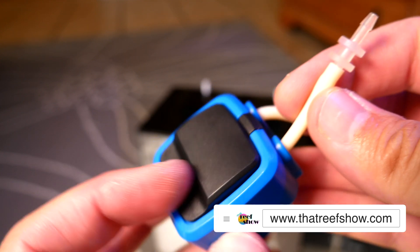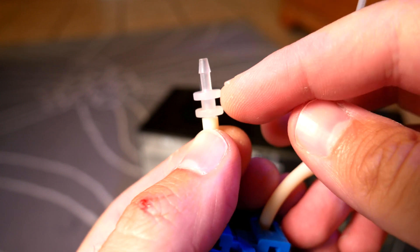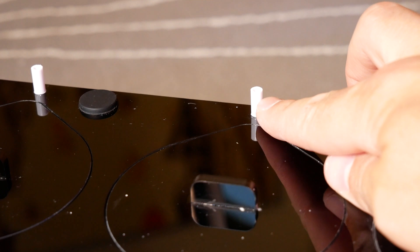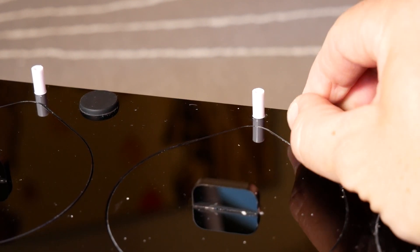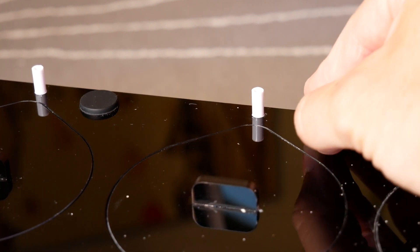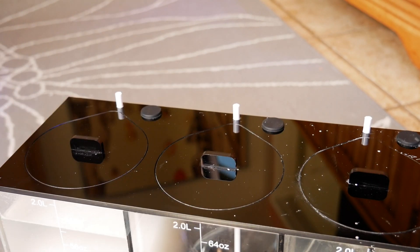A quick word of caution: this is the Camor X1 dosing head and this is the inlet and outlet piece. The diameter of this is not the same as the diameter of the straw on the Simplicity doser. Instead of using the straw in the Simplicity doser, there's a second option where you can insert your own piece of flexible tubing. Not a make-or-break deal, but slightly annoying because I just expected it to work.